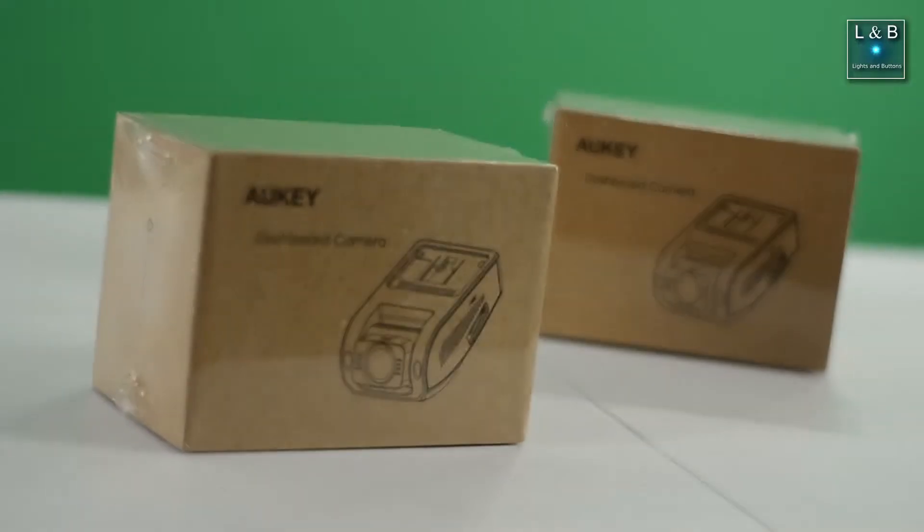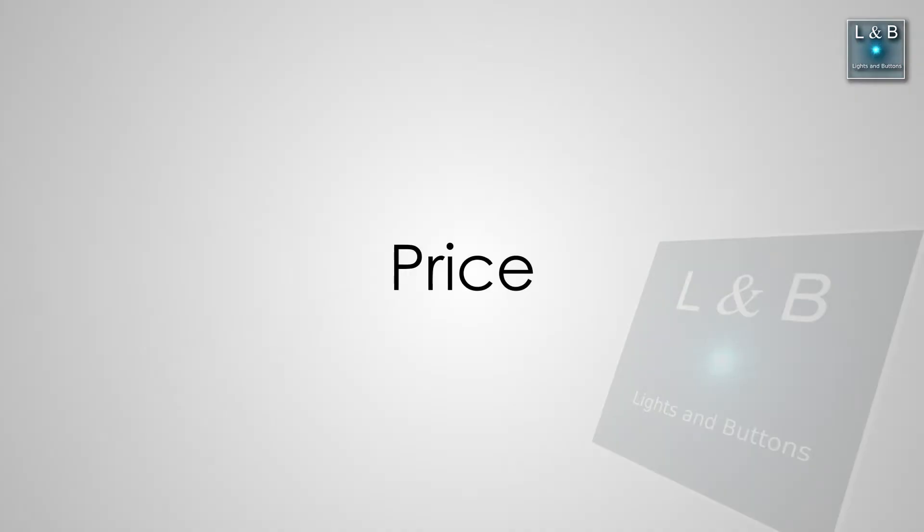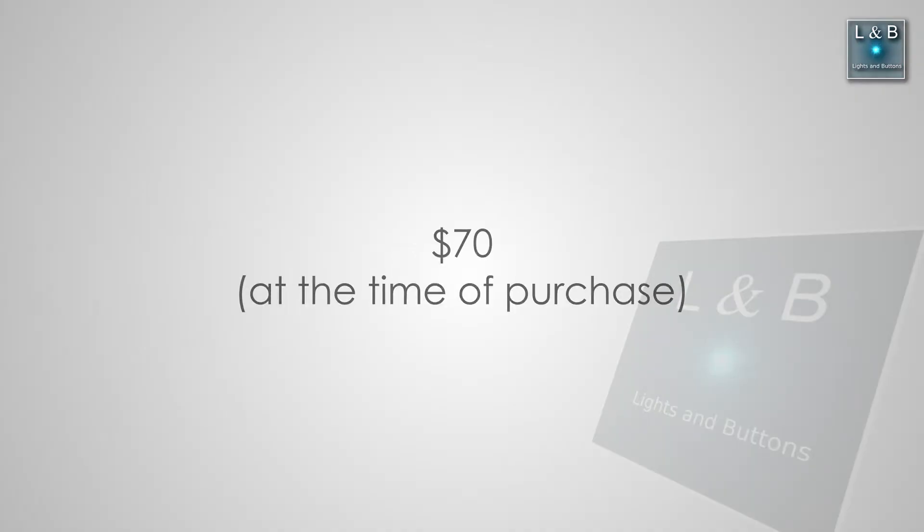When I buy a dash cam, I'm looking for five features besides price — price obviously being important. In terms of pricing, I found this one that's pretty cheap on Amazon compared to some of the older ones I've purchased in the past.